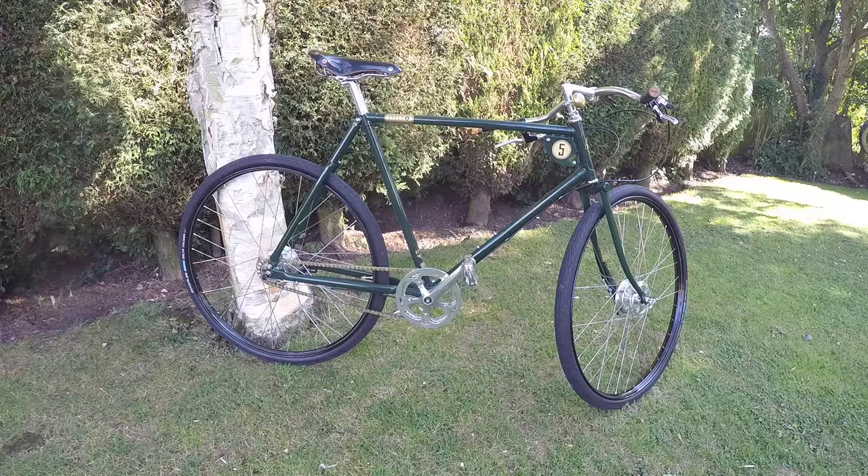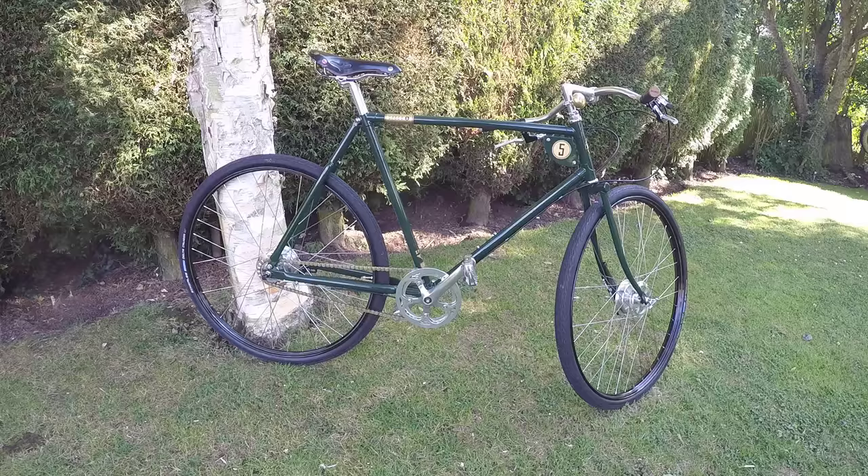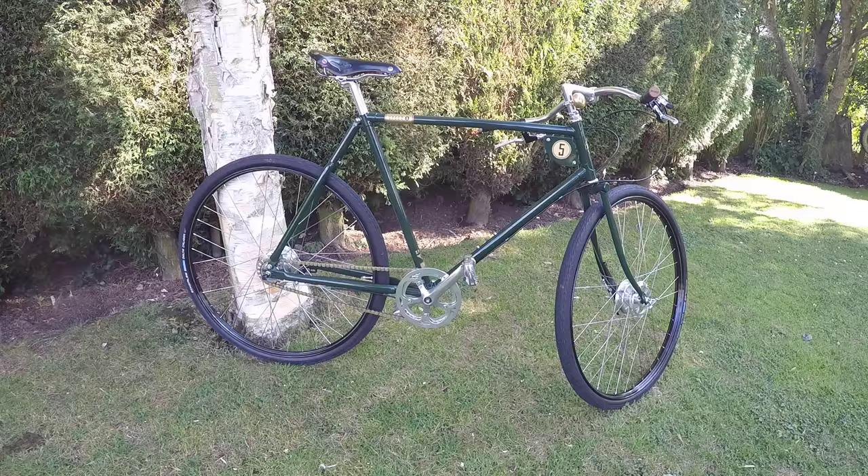First of all, it's absolutely a wonderful bicycle, obviously made here in the UK — Stratford-upon-Avon, I believe, by Pashley Bicycles. It's all hand-built, the welding is exceptional, it's fully brazed, and the paint is like a very thick cream that goes on.